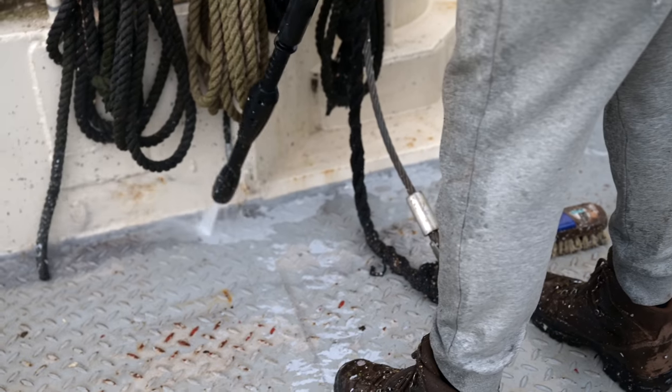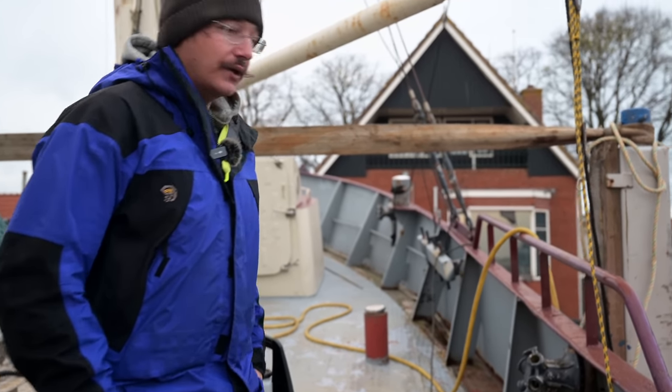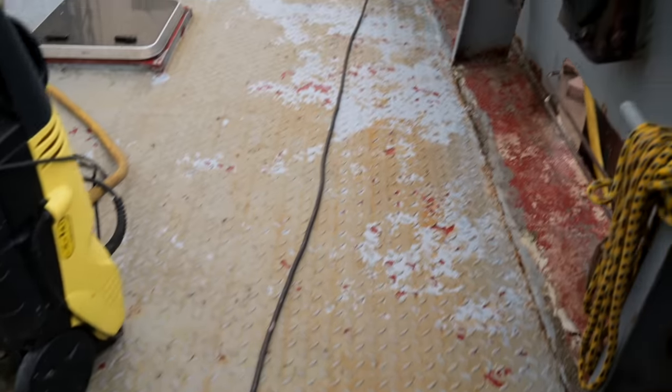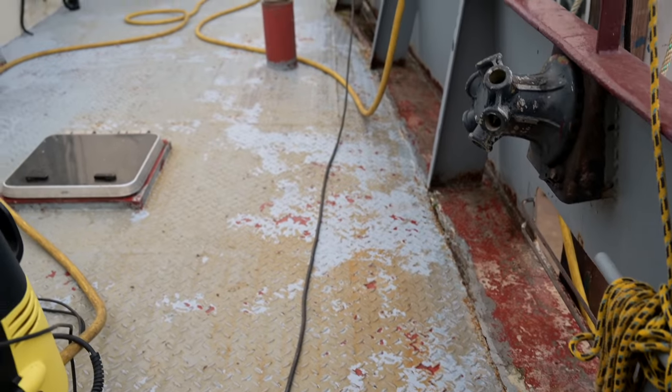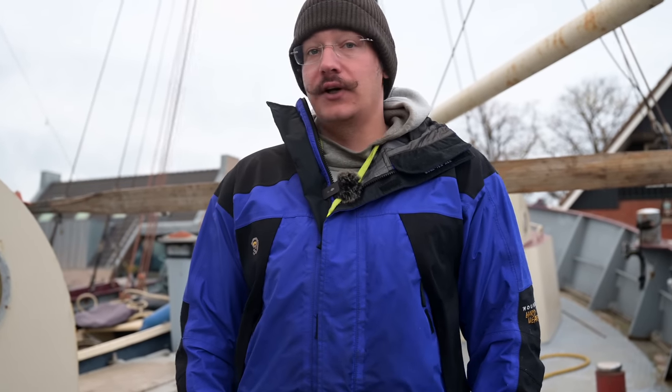We are preparing the boat for painting now and the first step is to clean the decks, and that worked out quite well. Also at some parts where the deck was really dirty, we cleaned the deck by removing the top paint. I actually don't know why that happened because it's only on the starboard side of the ship — on the other side it was possible to clean it without removing paint.